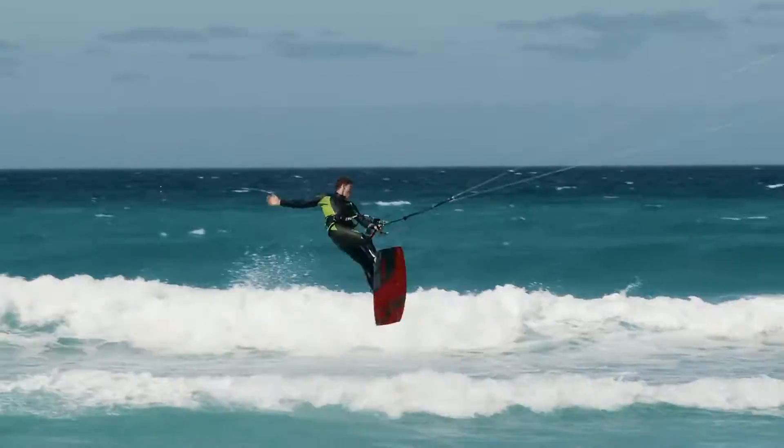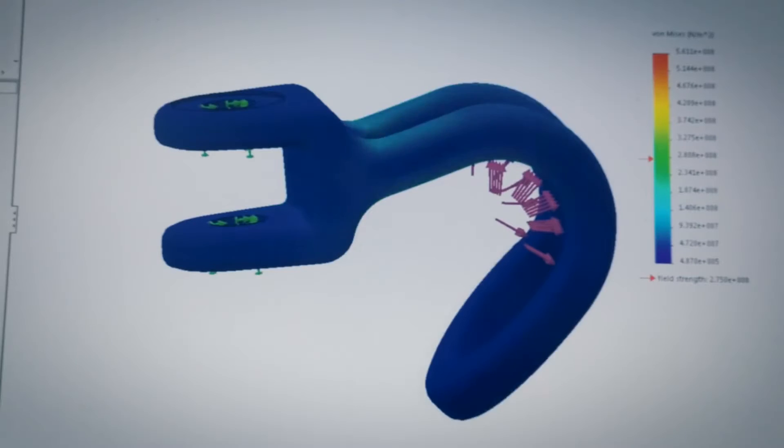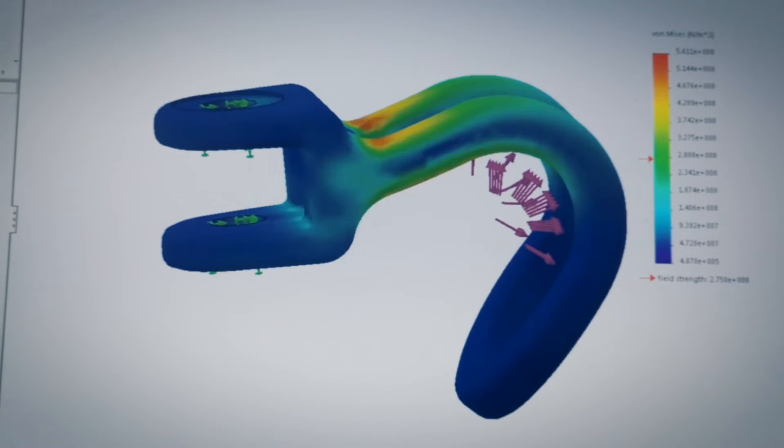We first redesigned the spreader bar from the ground up. We introduced a forged aluminium spreader bar with feedback from our team riders. We explored multiple shape and construction options using finite element analysis, looking at dynamic loads to come up with this distinctive shape.